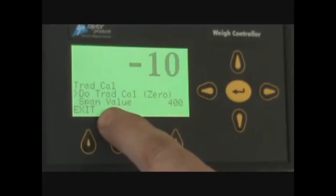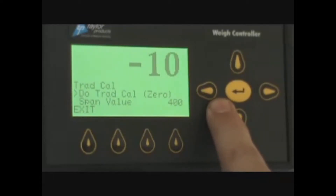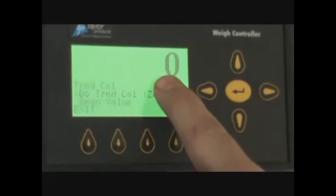This brings you back to the calibration screen. We are ready to do the traditional cal zero. Nothing on the scale and the scale mechanically free. You press enter and it should jump to zero.